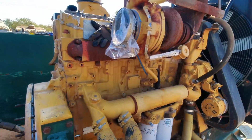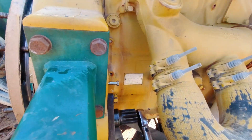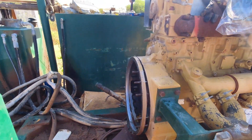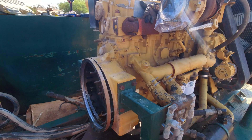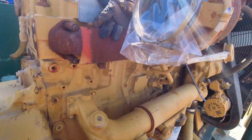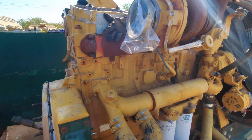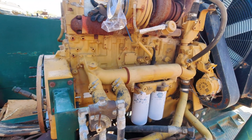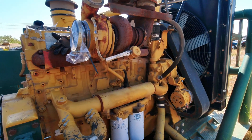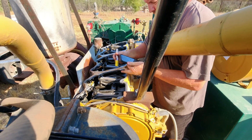Today we're going to be running the overhead — setting a valve on the C18 630 horsepower WRH prefix Caterpillar engine. You'll see the transmission is missing; we brought this in to rebuild the Allison 6061 transmission. It got glycol contaminated, and while we were here they wanted us to run the overhead, so that's what we're going to do.